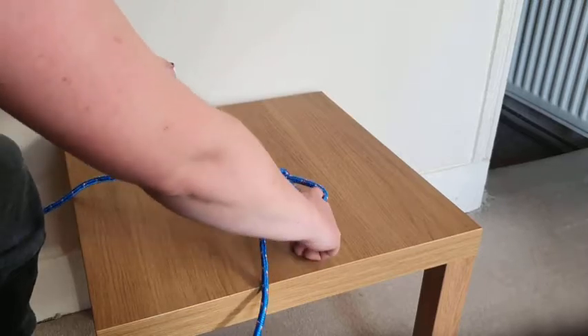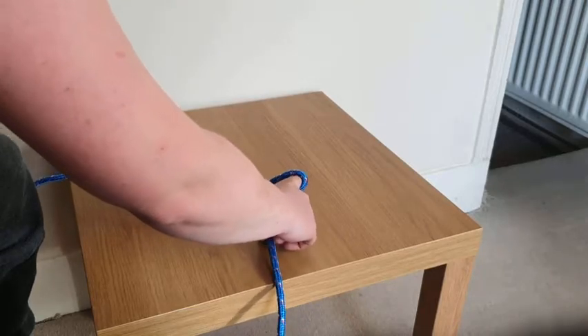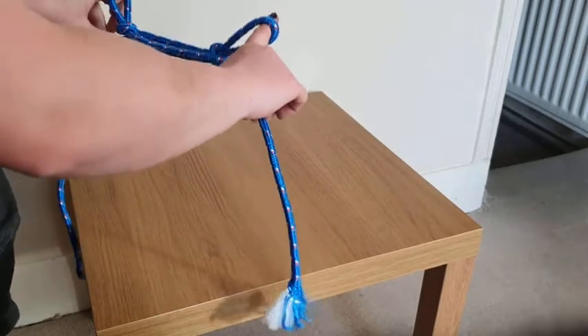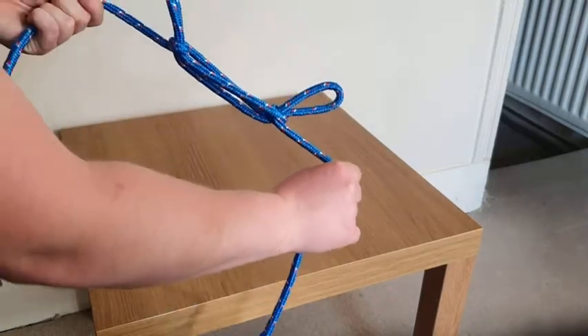Then we keep our fingers in these sort of bunny ears that we've created, pull on our ends, and then we've got a sheepshank.